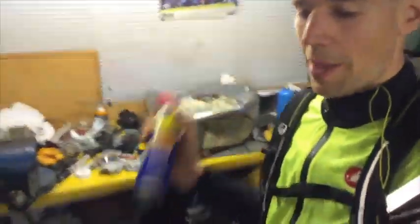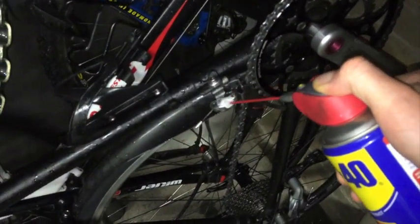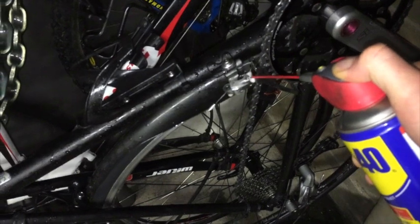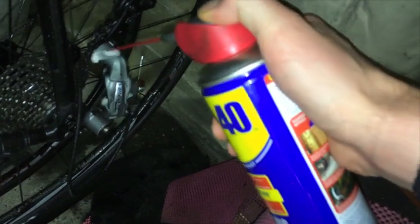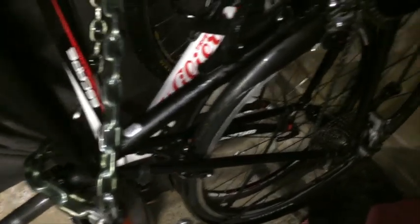One thing I always recommend you do when you get back from a wet ride is lubricate the bike. This bike is piss wet through, so basically what I'm going to do is spray a bit of GT85 or some kind of thin spray oil into all the moving parts and on the chain as well. It's not really to lubricate it — it's just to prevent any rust building up. If you've only bought new components, it's really important you maintain them, so give them a lube. Do the brakes as well.